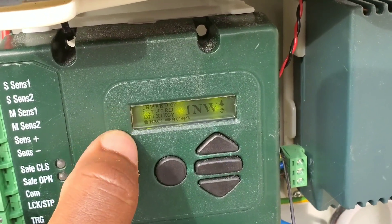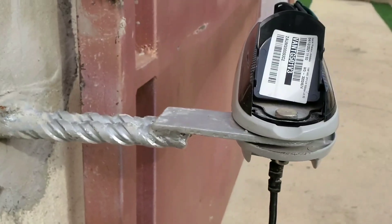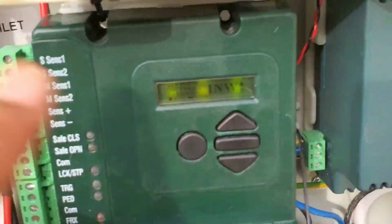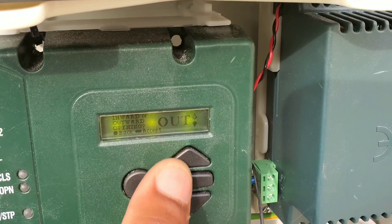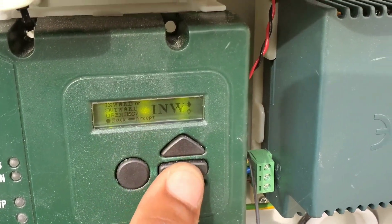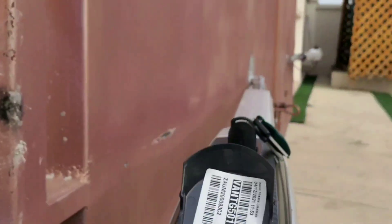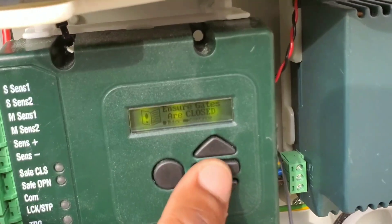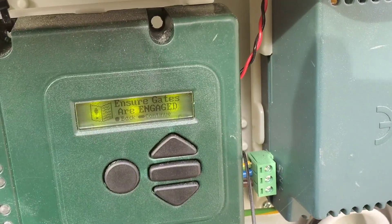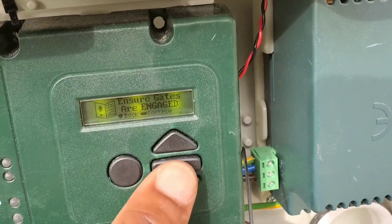It is now asking inward or outward opening. Be careful here. My gates are opening inwardly, that's why I've selected inward. If not, press the top button to select outward. In this case we are programming inwardly. Press the middle bar to continue. It says 'ensure gates are closed' — that's done already, all our gates are closed. Press the middle bar to continue. It says 'ensure gates are engaged' — you need to turn the key to the locking position for the machine to engage the gate.